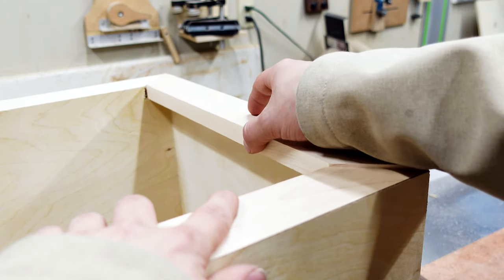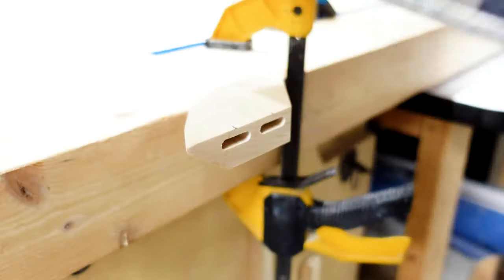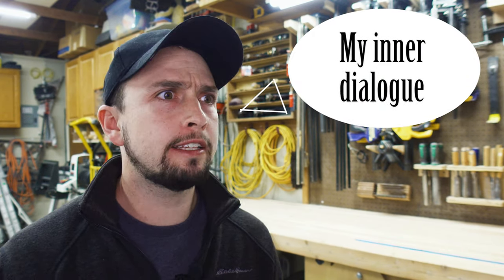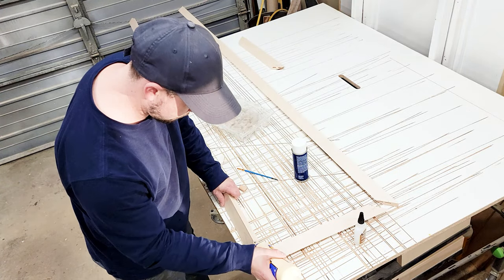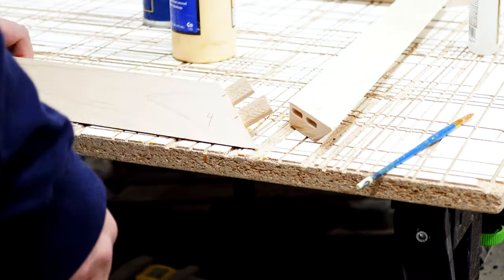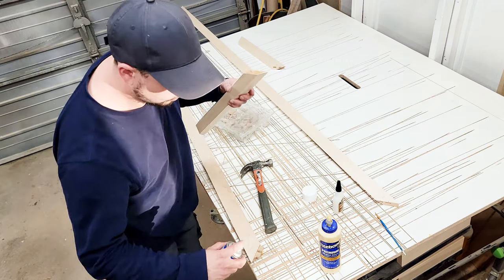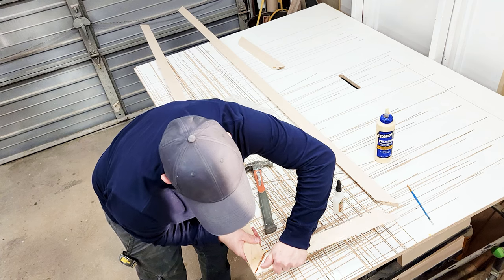I basically just dry-fit each piece into place to make sure it fits correctly, then connect those together with the Festool Domino. For those noting that the Festool Domino is $1,200 plus another $600 for a dust collector — I absolutely get it. In that case I would use dowels in place of the domino; they offer similar strength and are far cheaper. Since it wasn't practical to clamp the frame together with all the outside corners being sharp miters, I used wood glue on the dominoes and superglue with accelerator on the actual miters, holding them with hand pressure while the superglue set up.